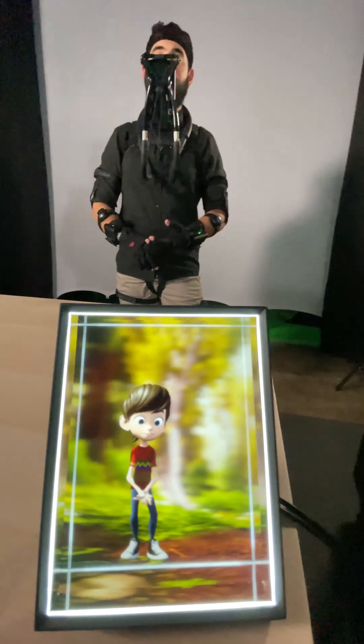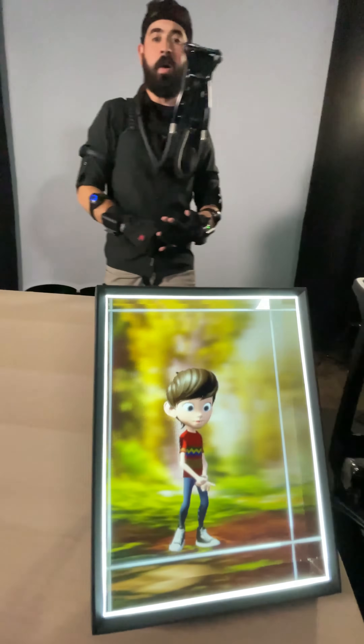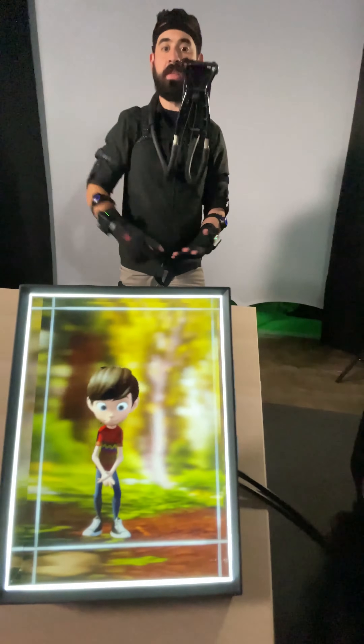You can check out lookingglassfactory.com — they've got a lot of cool features. They just finished their funding on Kickstarter, and you can integrate with Perception Neuron, which is super awesome.